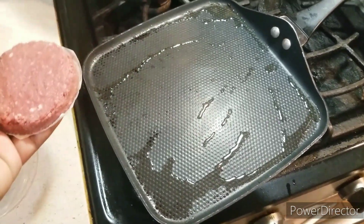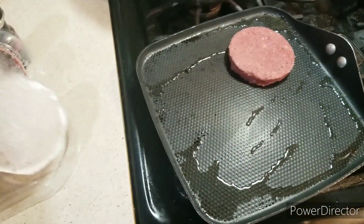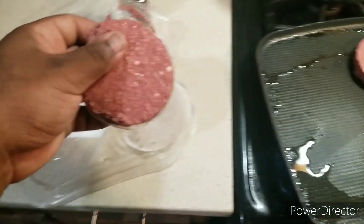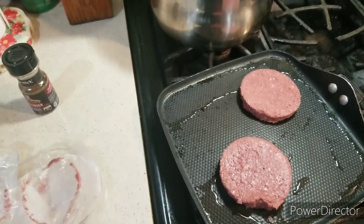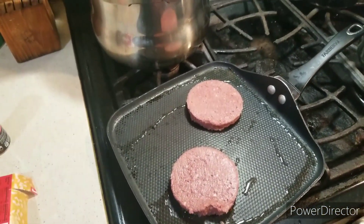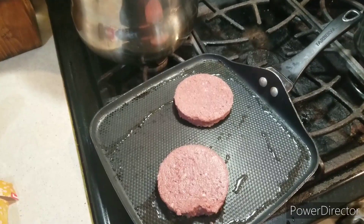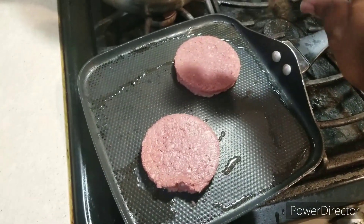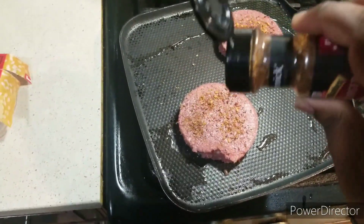Welcome back to the show. Get your Impossible Burger patties and place them on your griddle. Let them cook on one side, then turn them over to cook on the opposite side. Then get your hamburger seasoning and season them up.